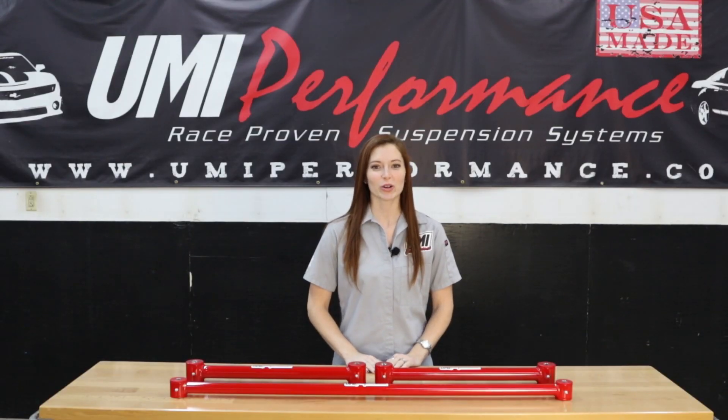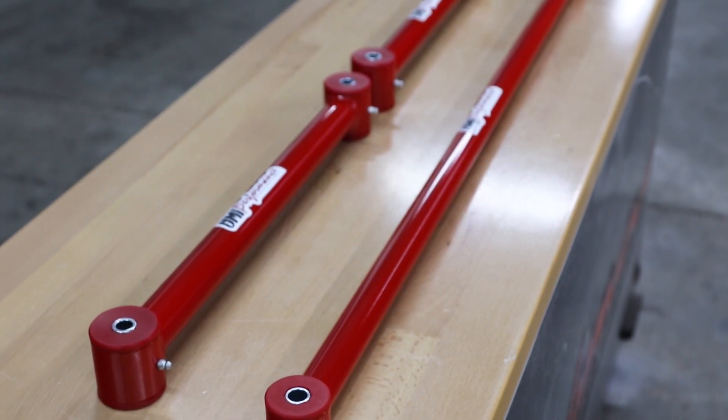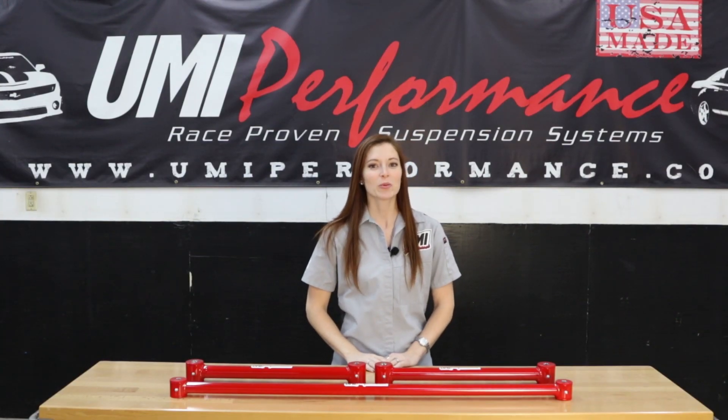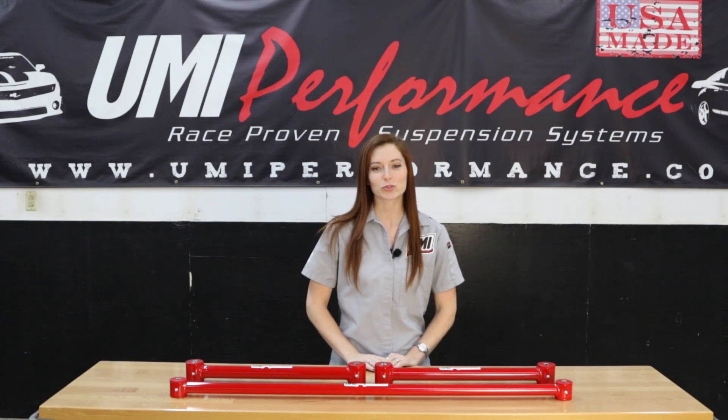UMI's heavy-duty rear control arms are often the first upgrade when improved suspension and performance is desired. These arms improve cornering, minimize wheel hop, and reduce that flexible feeling associated with stock components. The heavy-duty Panard Bar teams up nicely with lower control arms, controlling side-to-side movement and improving rear stability.